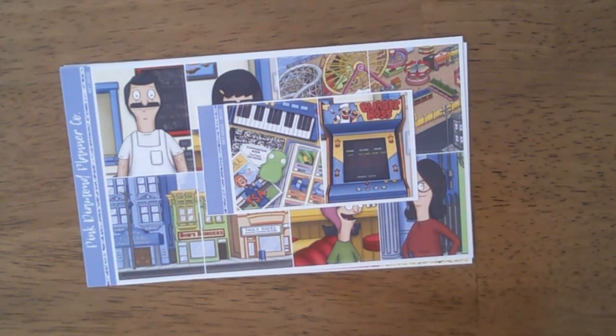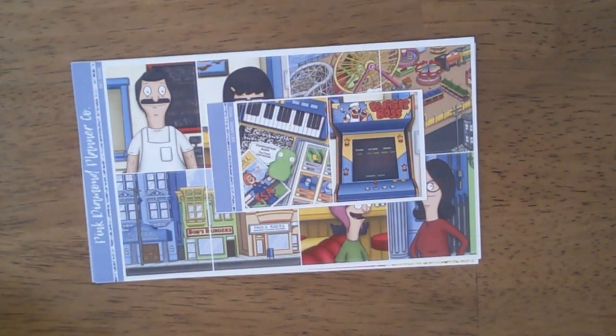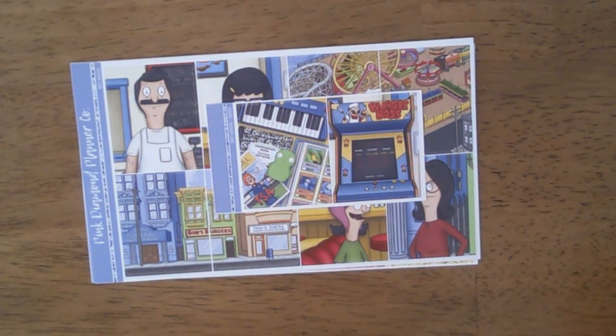So that is the end of this haul — I hope you enjoyed! If you can give me a subscribe and hit the bell to be notified every time I upload a video, as well as like this video, share it, and whatever else you want to do, do it! I will see you guys next time, bye!